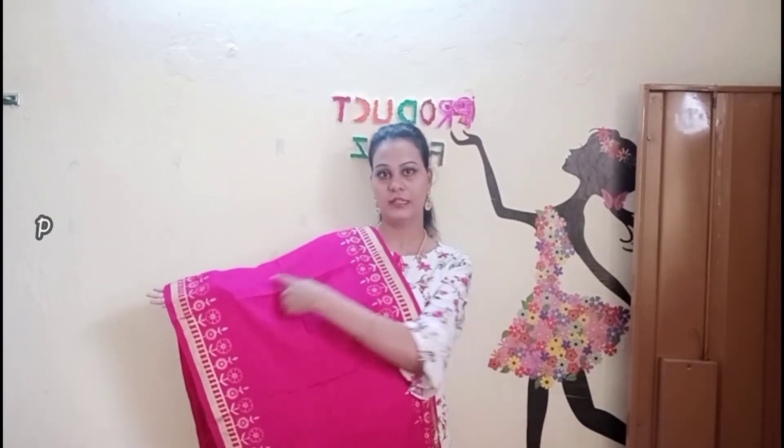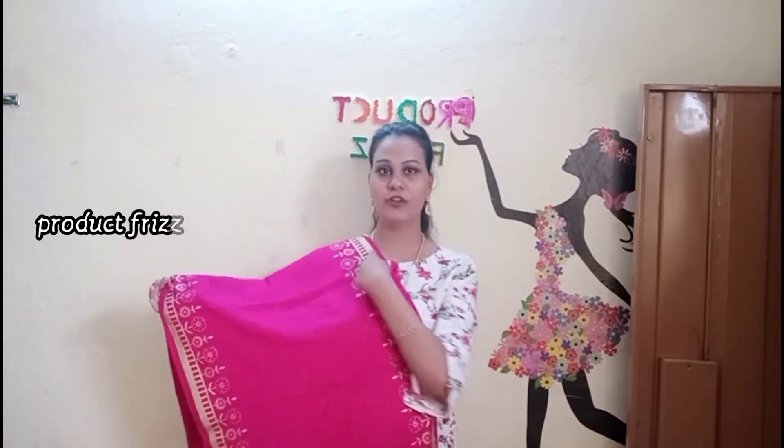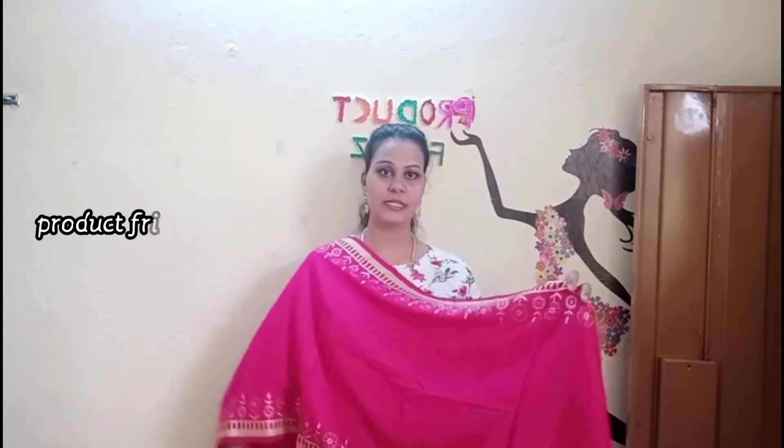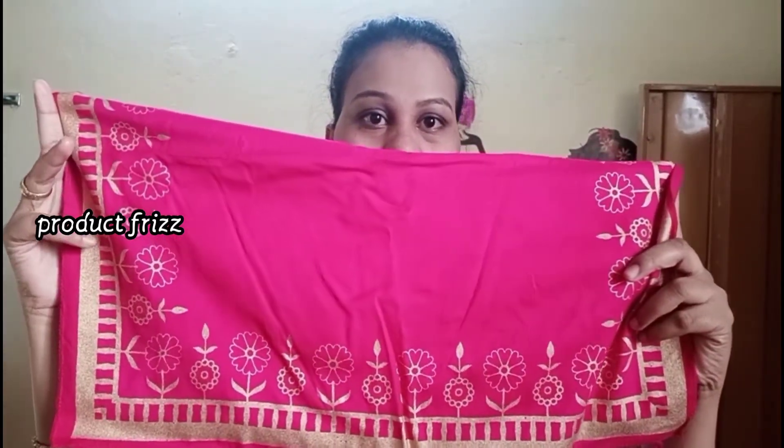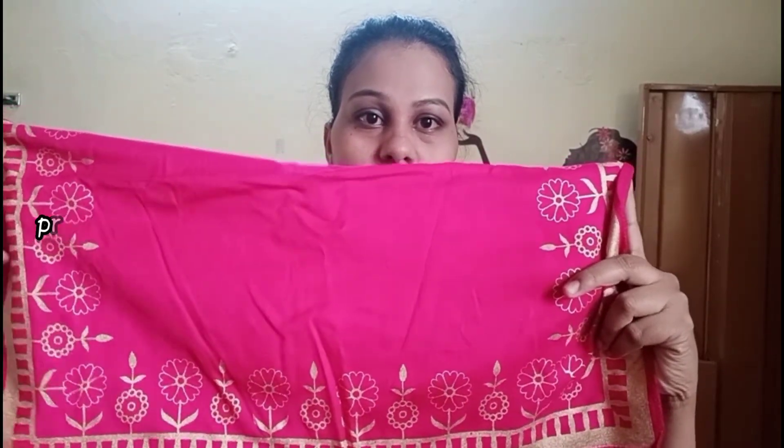This is a mother. The capi is like this. The width is very low, so it is easy to carry. The shawl is very soft, and it has the same pattern as the shawl.